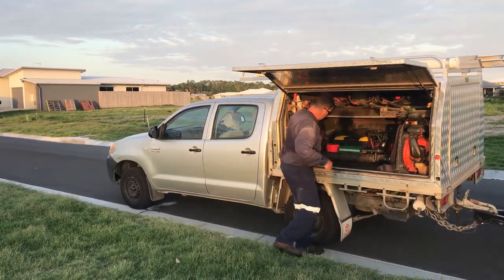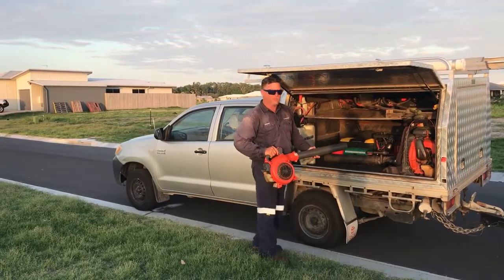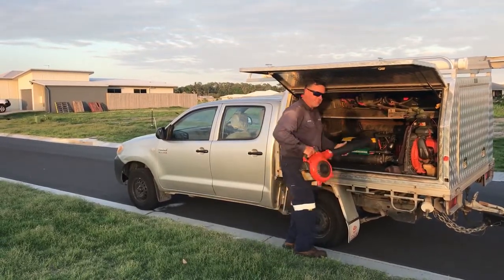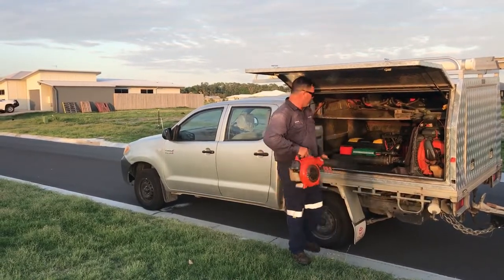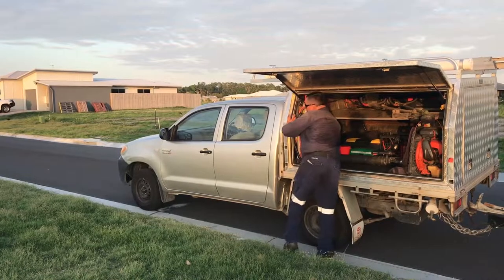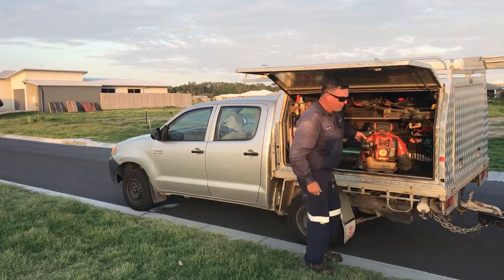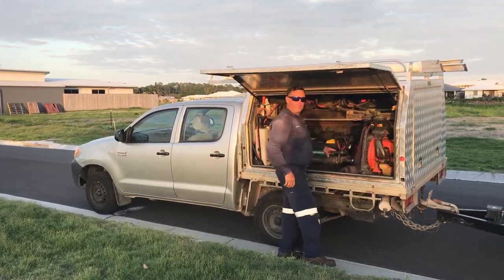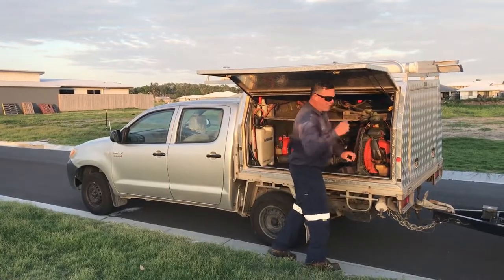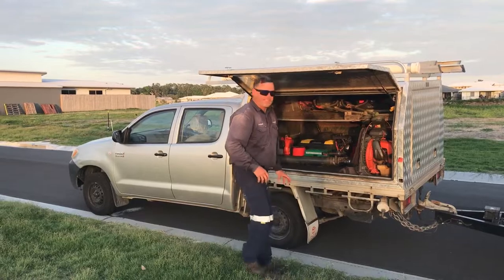We have a little Husqvarna blower here — love me Husqvarna blowers. I started off using these little ones and sometimes we still use it. But I prefer to use the big girl, the big Husqvarna B70. It's set up here on its side — all I've got to do is bang, pull it, straight on the back, off we go. Everything's about quick access, getting in and out nice and quick.